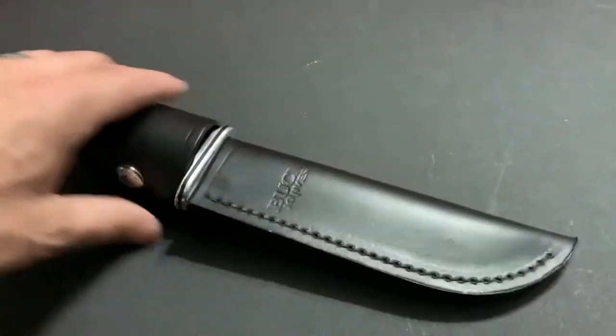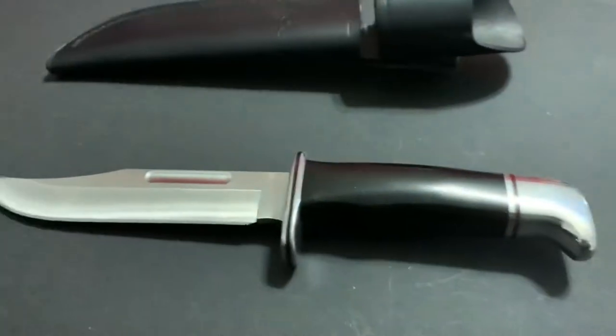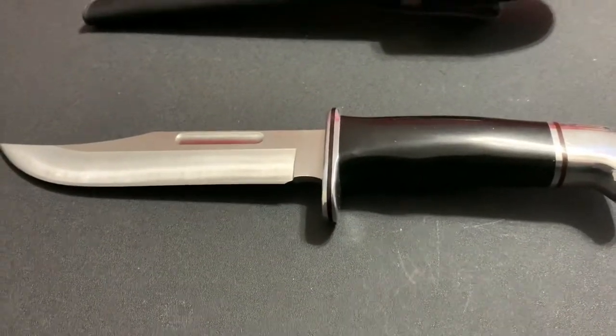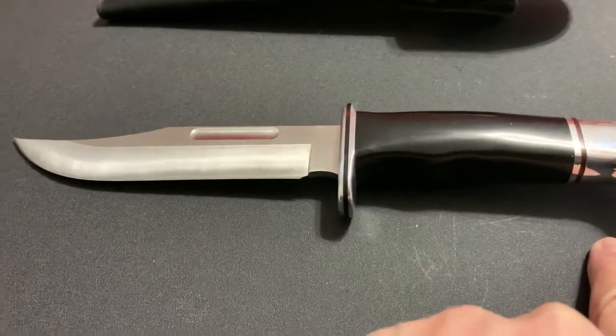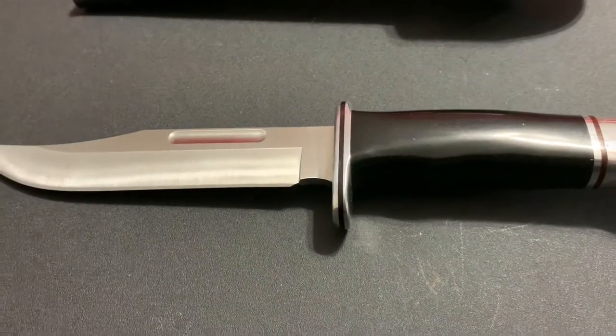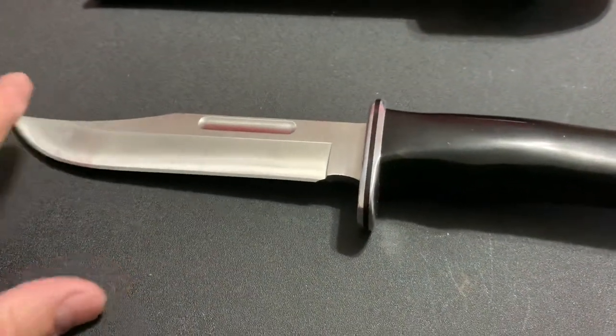So let's just look at the knife itself. Let me take it out of the sheath here. So it is a nice knife. Overall length of the knife is 10 and a half inches. The weight is 7.5 ounces. The blade length is 6 inches. The blade thickness is 0.175 of an inch.